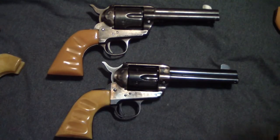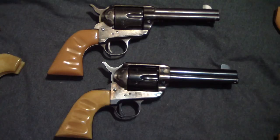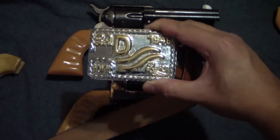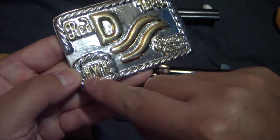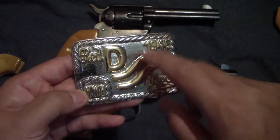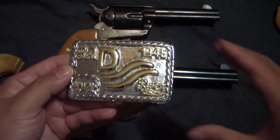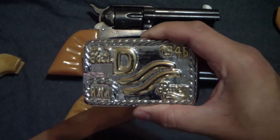From what I read, the grips in The Shootist are real ivory on those guns and they were made by Great Western — not Colt. That was the first movie he really changed up his entire rig. For the most part he's wearing that suede leather belt. Now this is a reproduction of the infamous Red River D belt buckle. He'd been given it after they finished Red River by Howard Hawks. Everybody had their initials on it — those are Howard Hawks's initials.